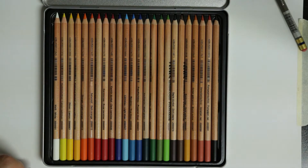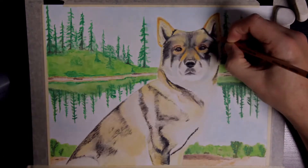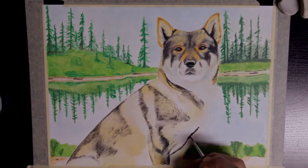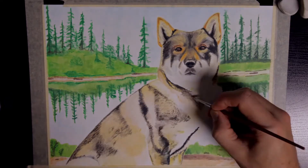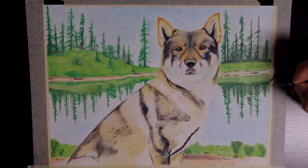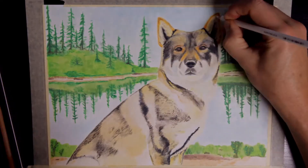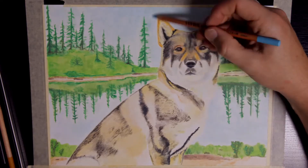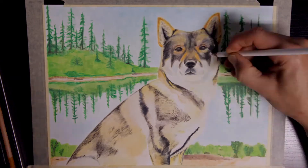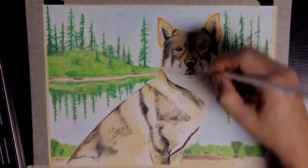I've used my new 24 set of Lyra Rembrandt polycolor pencils to add in the details for the eyes and the face, as well as details on the fur and just to clean things up a bit. I chose the Lyra because I figured I could sharpen them to nice sharp tips for detail, and I could. From ongoing lightfast tests they appear to be reasonably lightfast, which would allow me to display this somewhere without fear of it fading too much. I also use the pencils to even out the sky a bit more and hide some of those brush marks, as well as on the green.